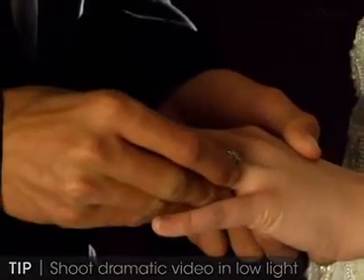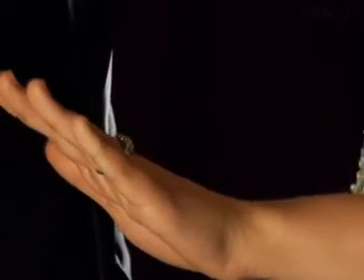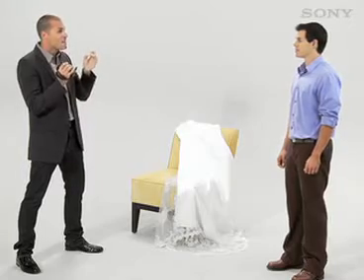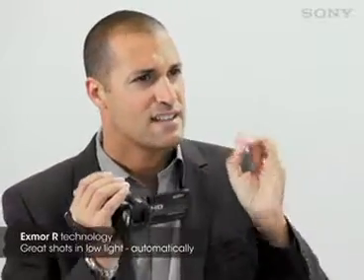Shoot dramatic low light scenes, because the first dance and the first kiss are all details that make the wedding so special. Many times those particular scenes are in very low dramatic light, so shining a hot light on the scene will pull the emotion right out of it. This camera happens to come with a low light sensor that will automatically adjust your settings to ensure these types of shots look fantastic. If your camera doesn't have this feature, make sure you play around with the camcorder settings to find one that will work in these types of situations.